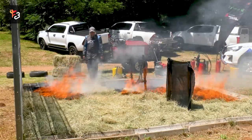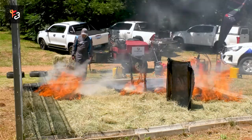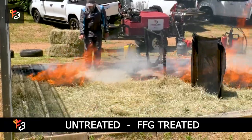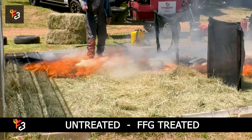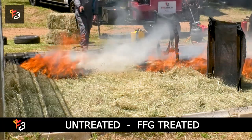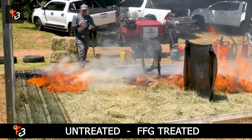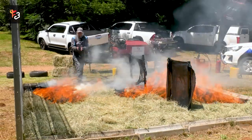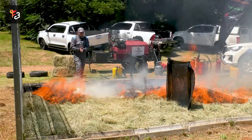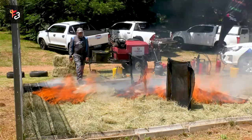You'll see where the product really starts working. We've seen it many times — it gets this funny little different smoke. I'm sure the firemen will realize they haven't seen that before. It's a different type of smoke, and then the product starts working to take the heat away from the flames.